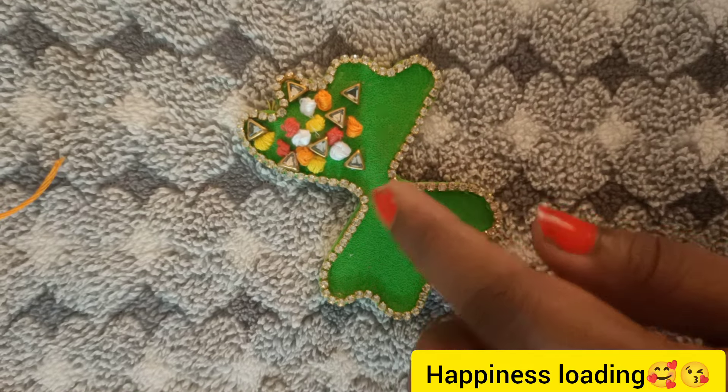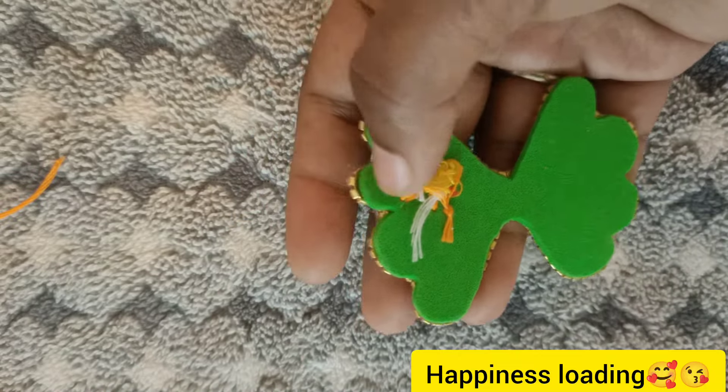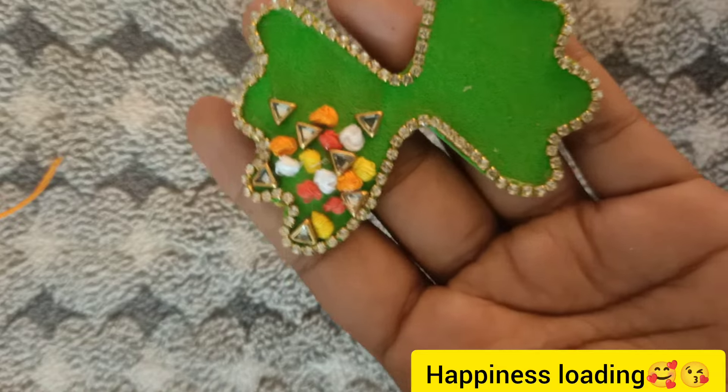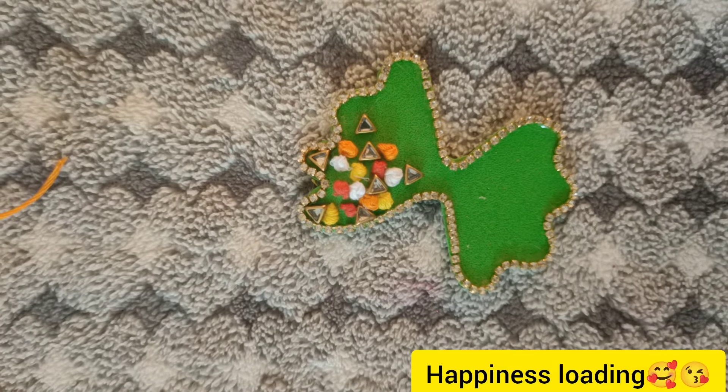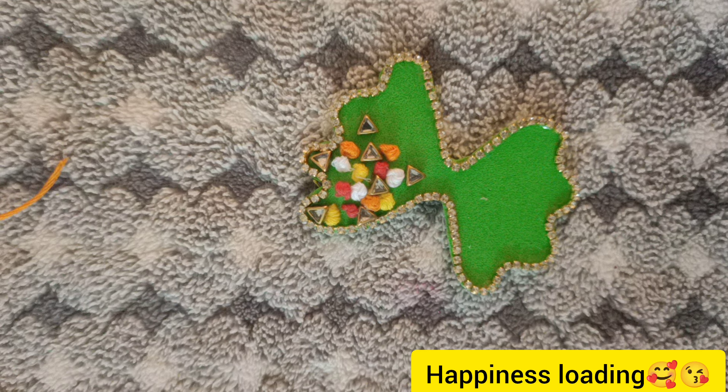If you want to do it, we will cover it in the back. This is our final result. If you liked this video, subscribe to our channel. Please like this video. Bye!